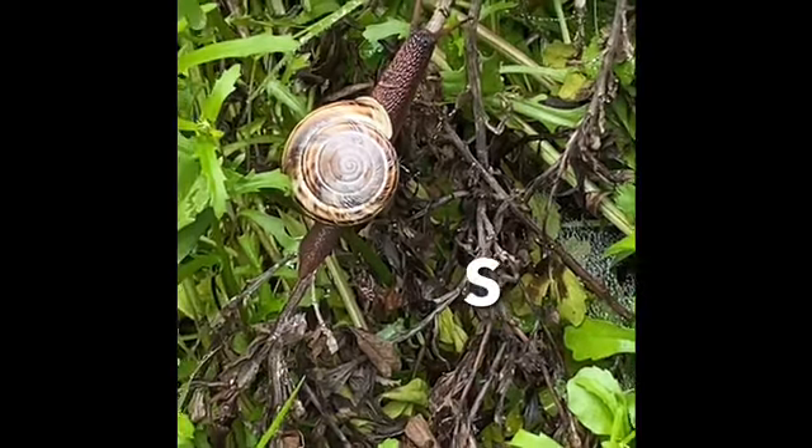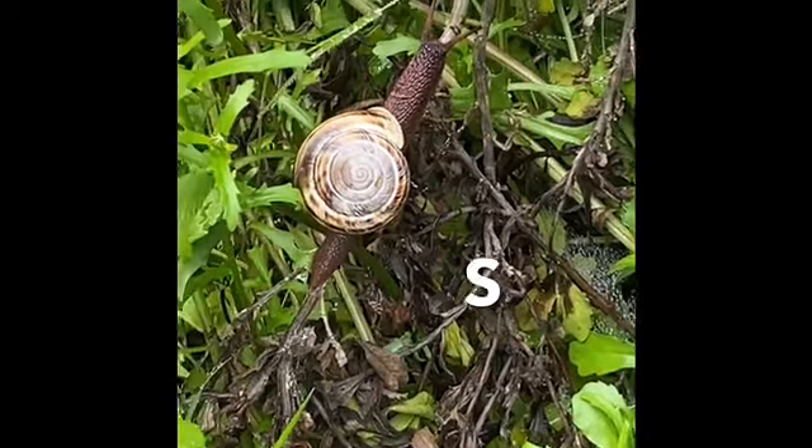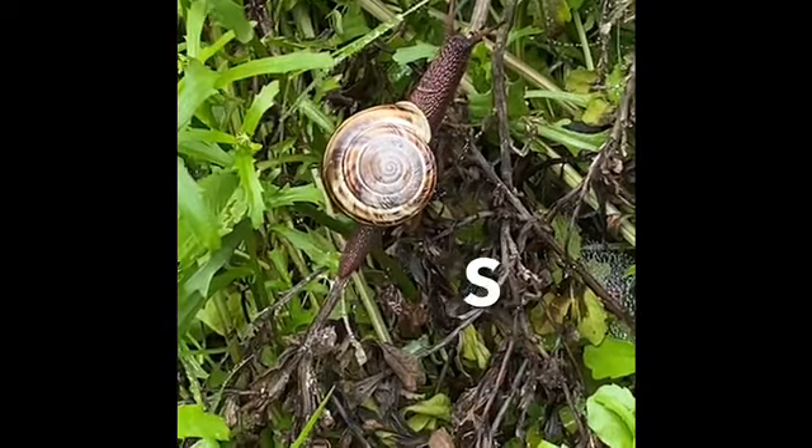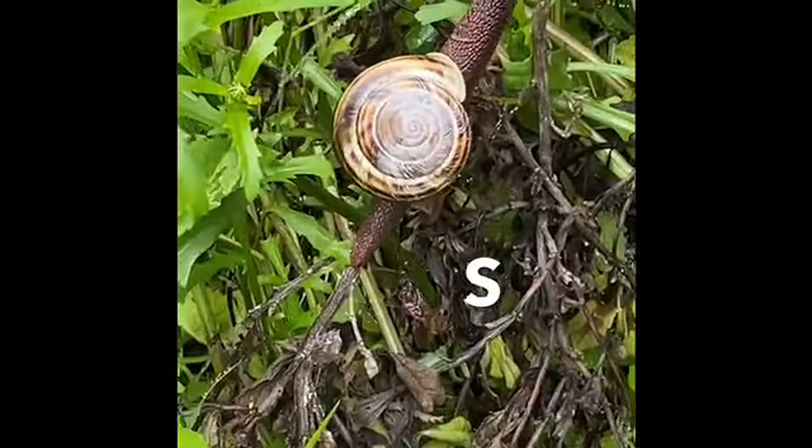Hey kids, S is for snail. Look at this guy. He's got a cool shell. Look at that shell. Oh, that's cool.